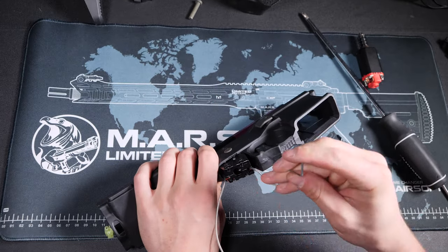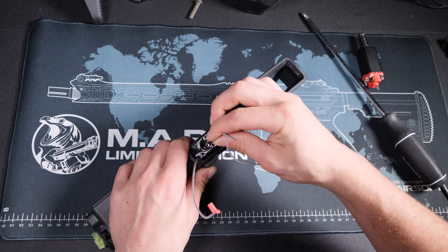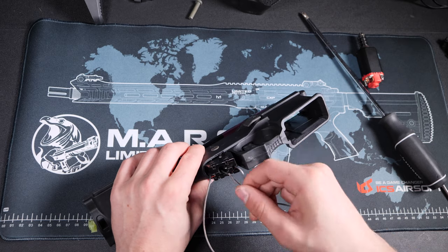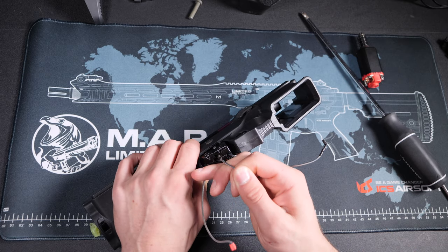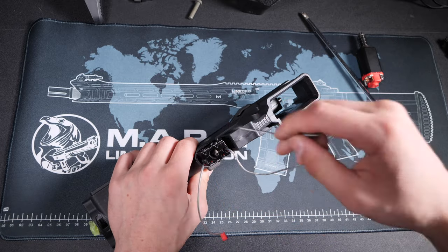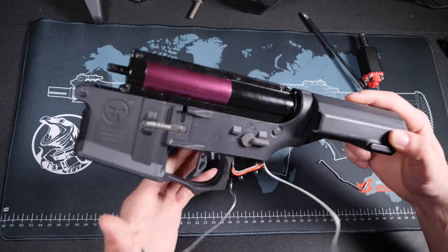Using my custom hook, I'm going to reach under the latch and pull it firmly towards the motor hole. When you do this right you will actually hear and feel the gearbox decompress back into place. This is how you know you've successfully unjammed the gearbox.